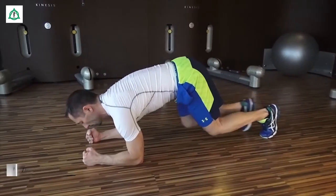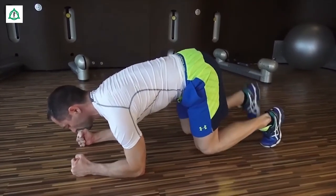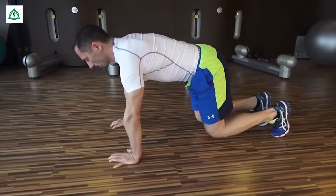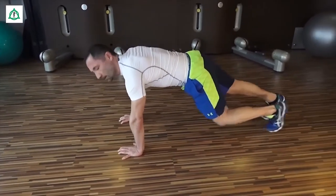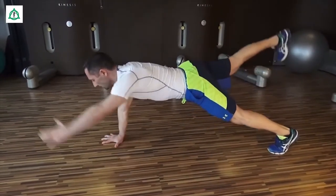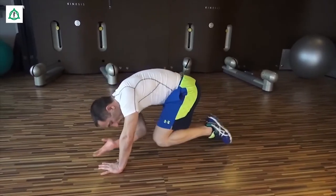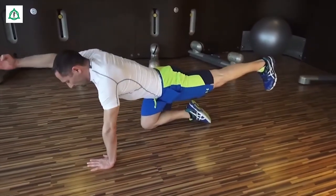Etwas schwieriger ist es, wenn wir den Schwerpunkt unter den Körper nehmen, in den Vierfüßlerstand gehen, den Stamm stabilisieren und wieder wechselseitig die Beine nehmen. Als nächstes folgt die gleiche Übung im Stütz, ausgestreckt, indem wir dann diagonal Arme und Beine strecken und das wechselseitig so lange als möglich halten. Wir können den Rücken rund machen und wieder strecken, indem wir Ellenbogen und Knie zusammenführen und wieder weit möglichst strecken.